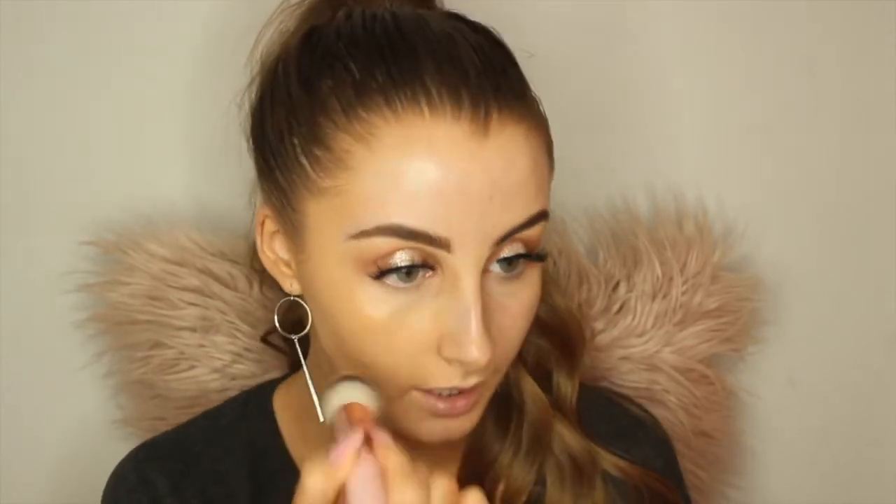I'm not normally a brush type of gal for my base, but I'm actually really liking this and that's not a lie. Normally, if you've seen my other videos, I normally always use a beauty blender, but this is actually going on really flawlessly.